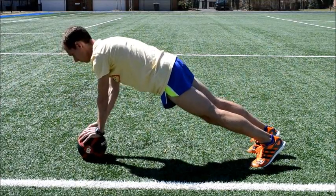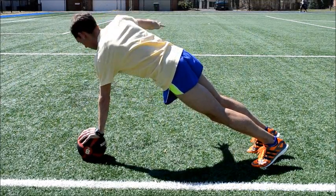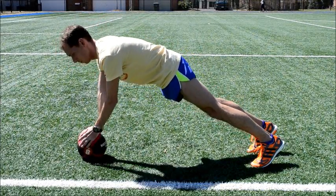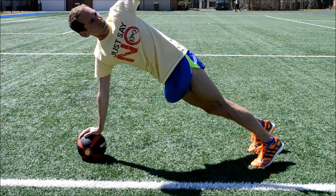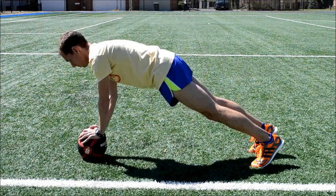A more advanced version of this exercise includes lifting one arm up and behind you. Hold for several seconds, return to the starting position, and repeat with the opposite arm. This is a challenging exercise — you can see how much I'm wobbling.